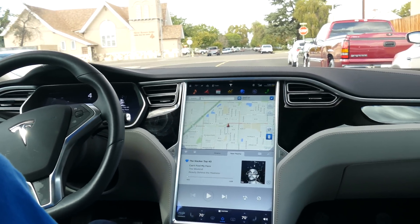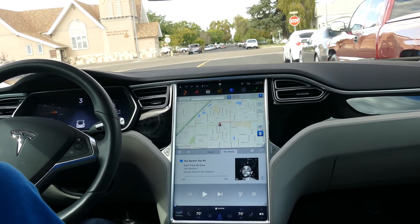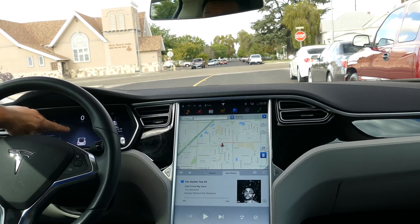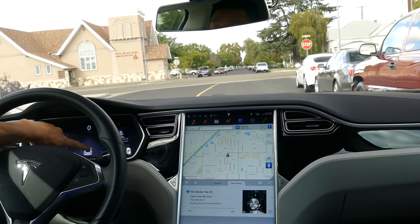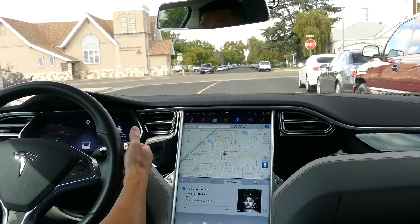You pass about three or four feet past the car in front and the little P comes up — there it is, right there. It detects the parking spot available. I'm going to put it in reverse.